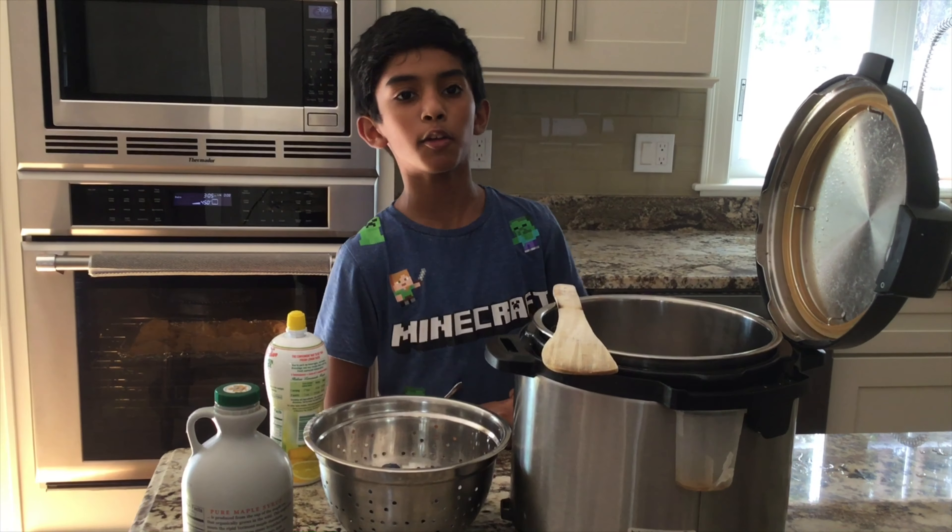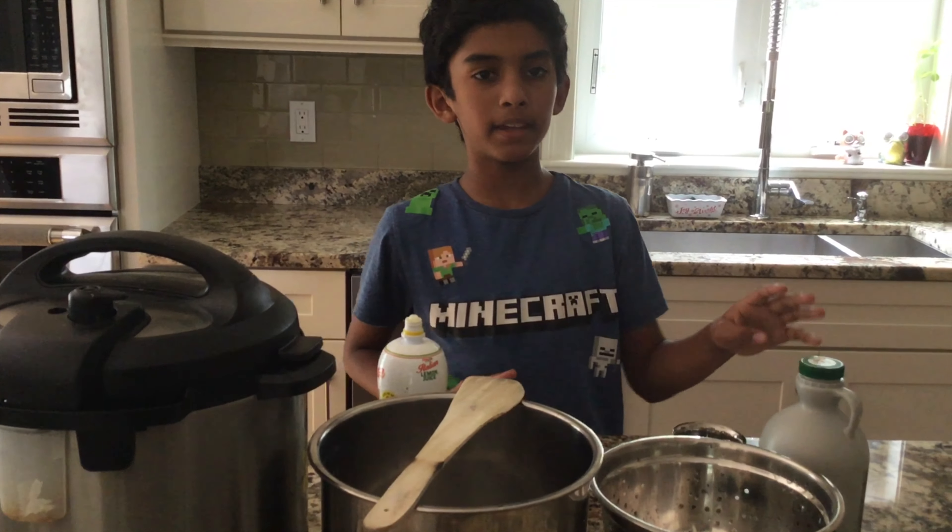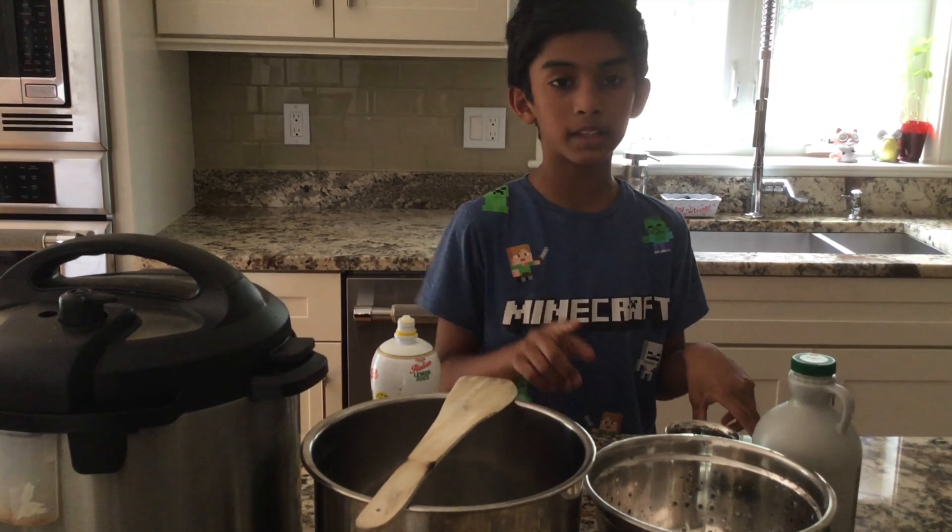Hi guys, welcome back to Adish TV! Today we're going to be cooking blueberry jam — let's get into it. We're going to be making a blueberry jam that will go with our biscuits.